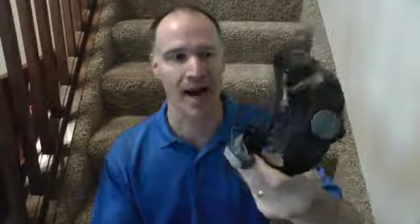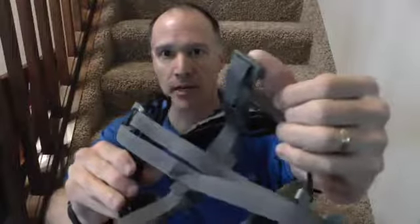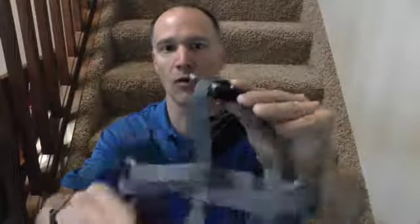To begin with, when you take this out of the package, you have to make sure that these little tabs right here are folded down. A lot of times they're going to be in the upward position — you need to fold them along this crease downwards.